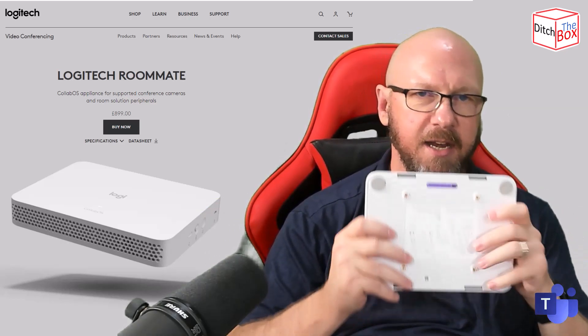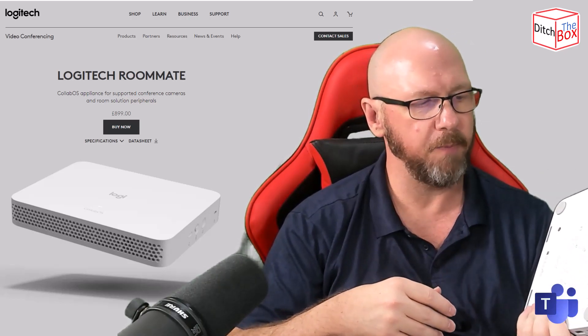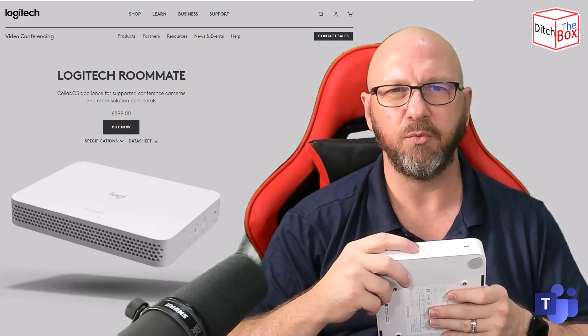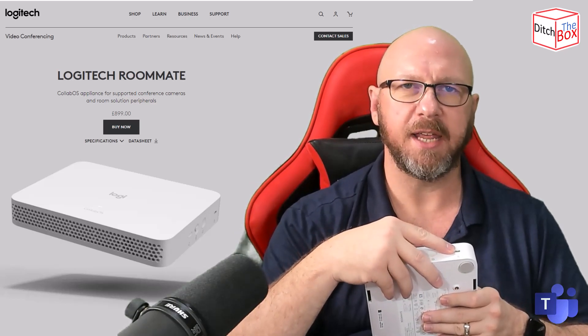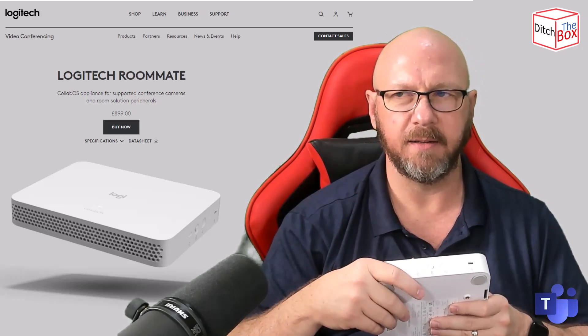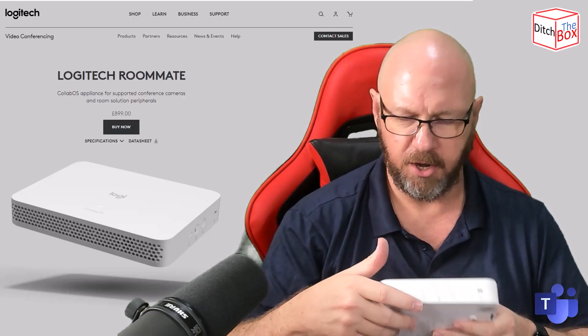This is designed to go in a credenza, on a wall using the mounting bracket, or on the Compute Mount. Around the front you've got some buttons for basically a reset or restart. You've got a power button and a Bluetooth button, and of course a Kensington lock if you've got it out and don't want it to be stolen.